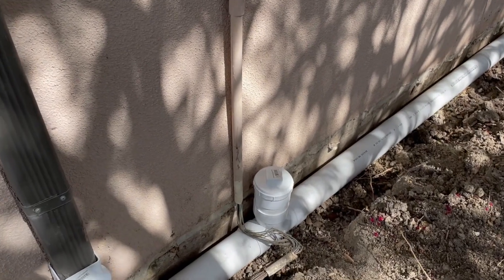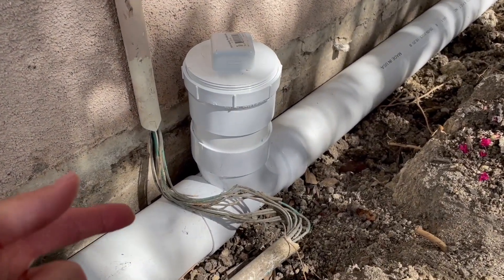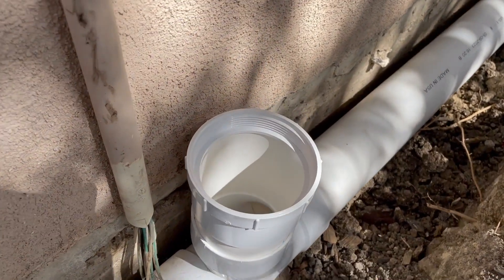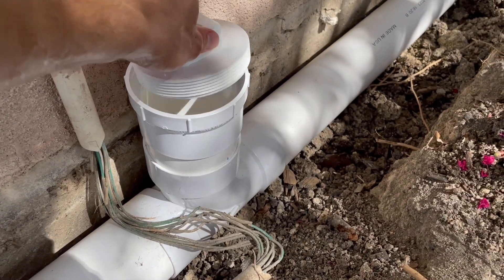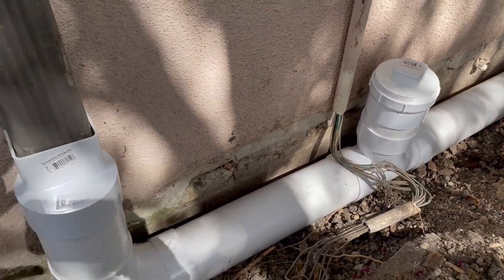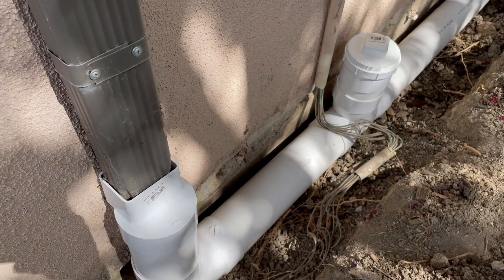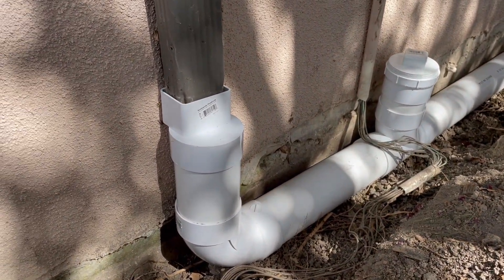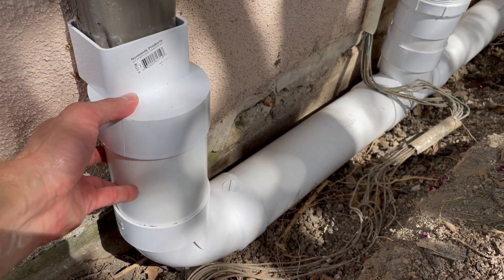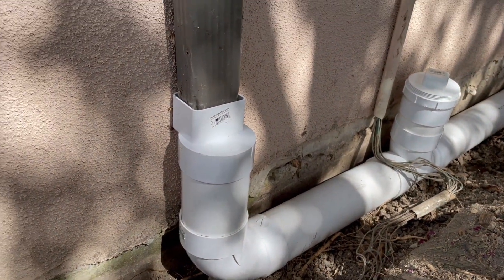At key points in the system, installing something simple like this clean out allows for immediate access to the line should you ever need to flush or clean it. Without that access — especially in a PVC system like this — it's rigid, and once this pipe is buried, that pipe is not going to move. Right now it's kind of mobile because you can move the pipe, but once it's buried, good luck getting into it.